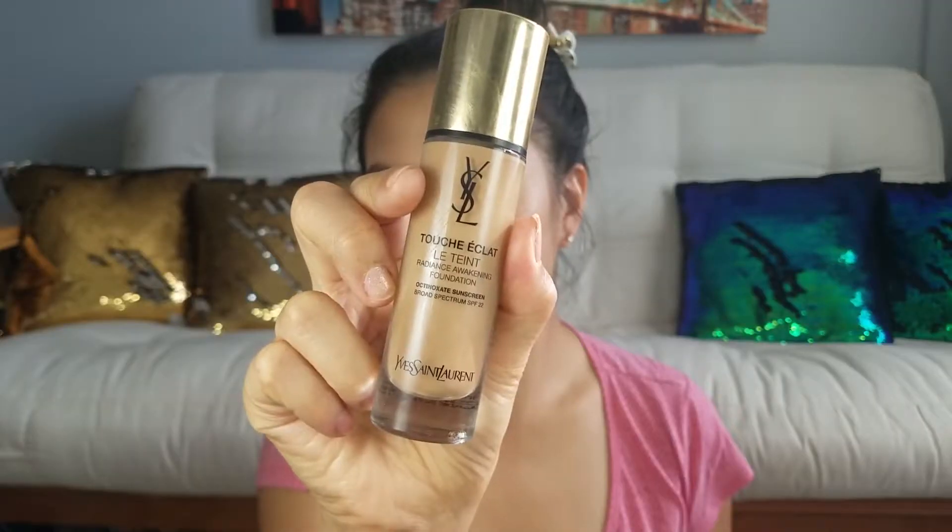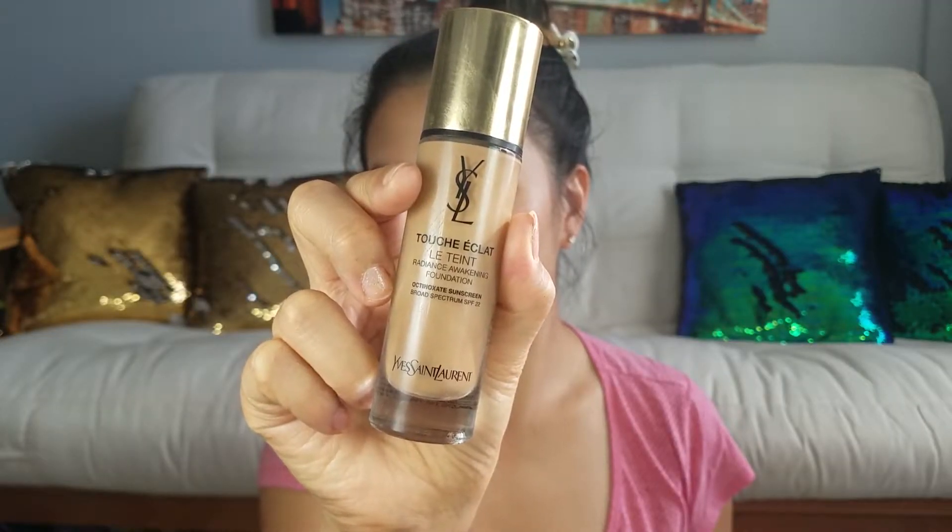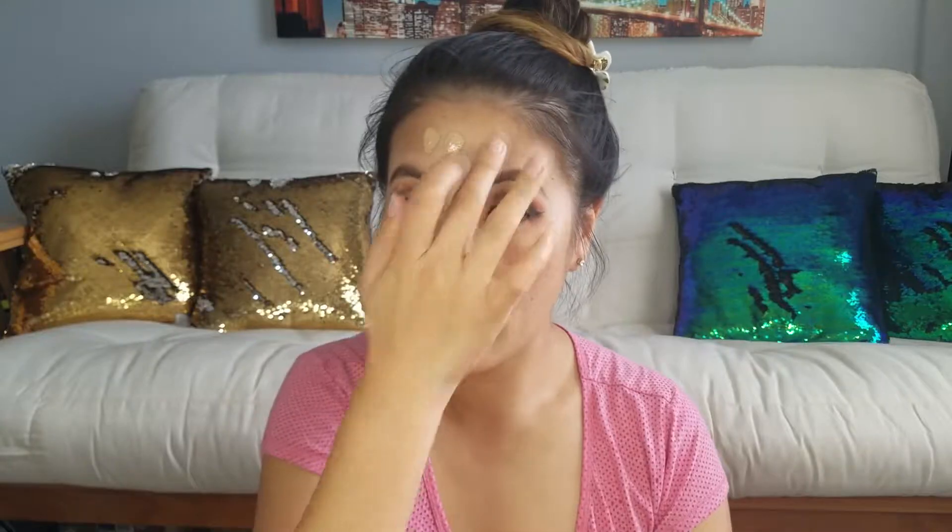First we're going to prime the face using the Elf Hydrating Primer. Then for foundation I'm taking my YSL Radiance Awakening Foundation and placing that all over my face. Using my damp beauty blender I'm going to blend that all in. Then taking my Cover FX cream concealer again, I'm highlighting underneath my eye and blending it out with the beauty blender.